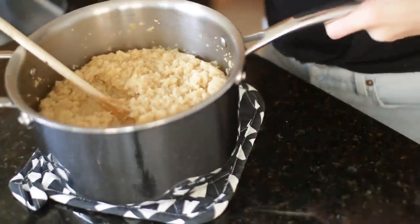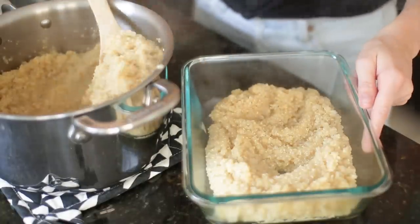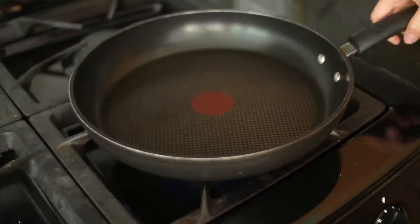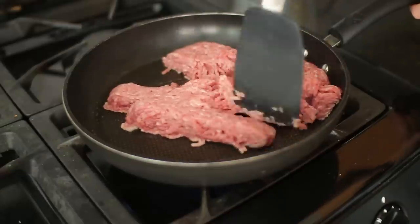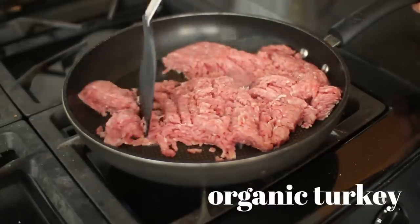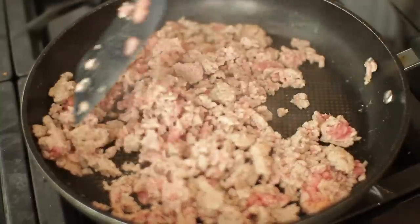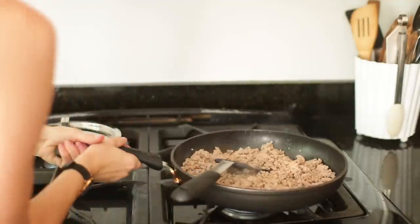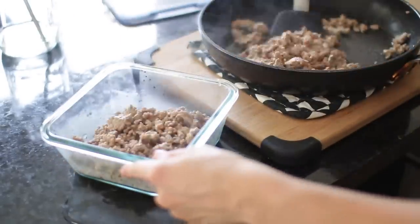Our quinoa is all done cooking and I'm going to put it into a glass container. I really like my Snapware containers — I upgraded from plastic Rubbermaid and I feel better about putting hot items in them and warming things up in the microwave. Next I'm warming up some olive oil in a pan. I do really enjoy ground turkey, so this is organic. I season it very simply with sea salt and pepper, and put it into a glass container as well.